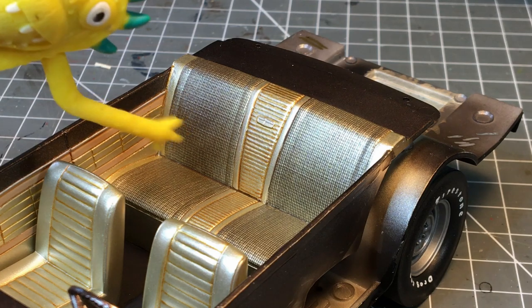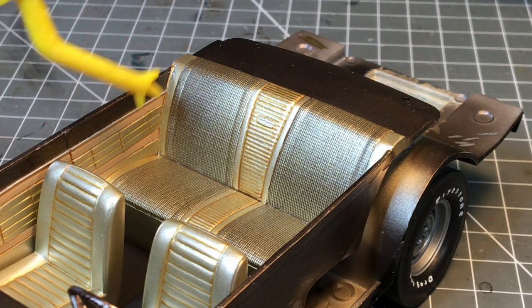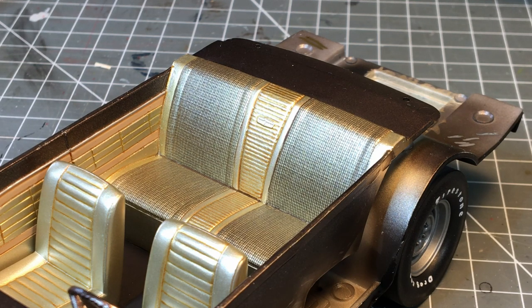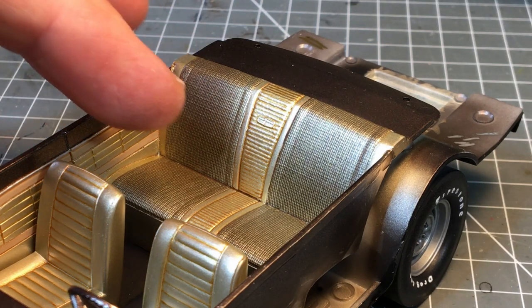I was working on my Ford Fairlane here and I was pondering how I could recreate fabric texture on the back seat. I was stumped until I remembered a trick I'd heard of for simulating carbon fiber by airbrushing through mesh, and I thought I bet I could make that work. I already have my seats installed so it would have been difficult to get a mesh flat against the seat.